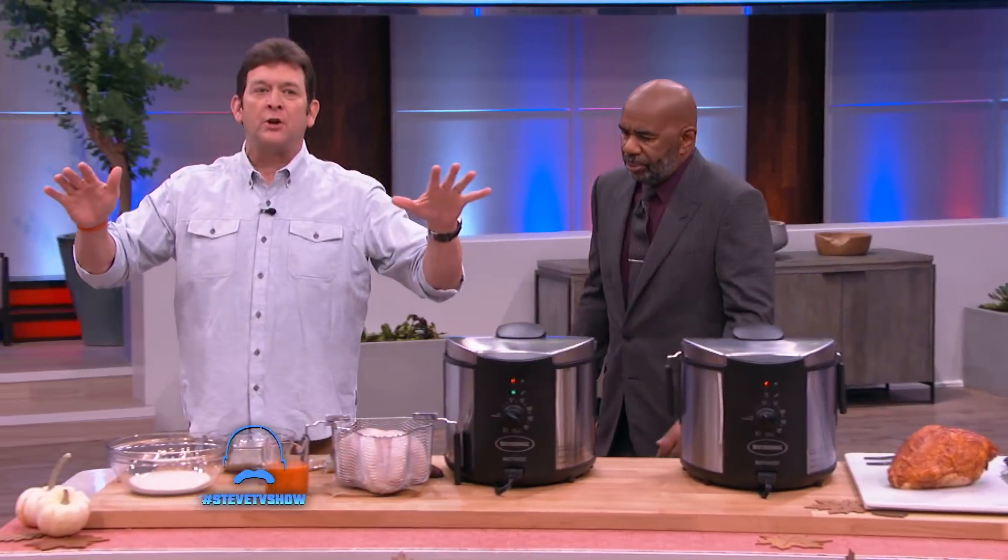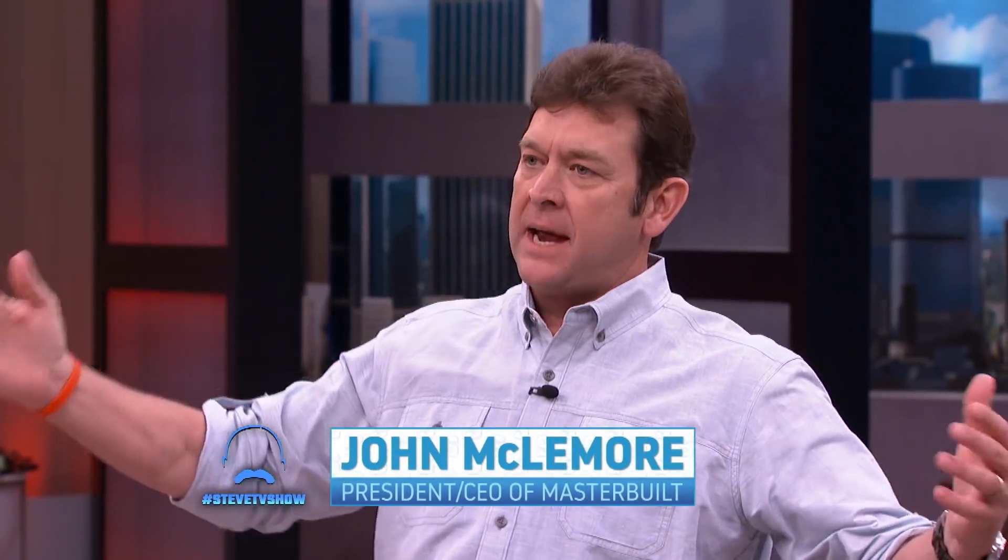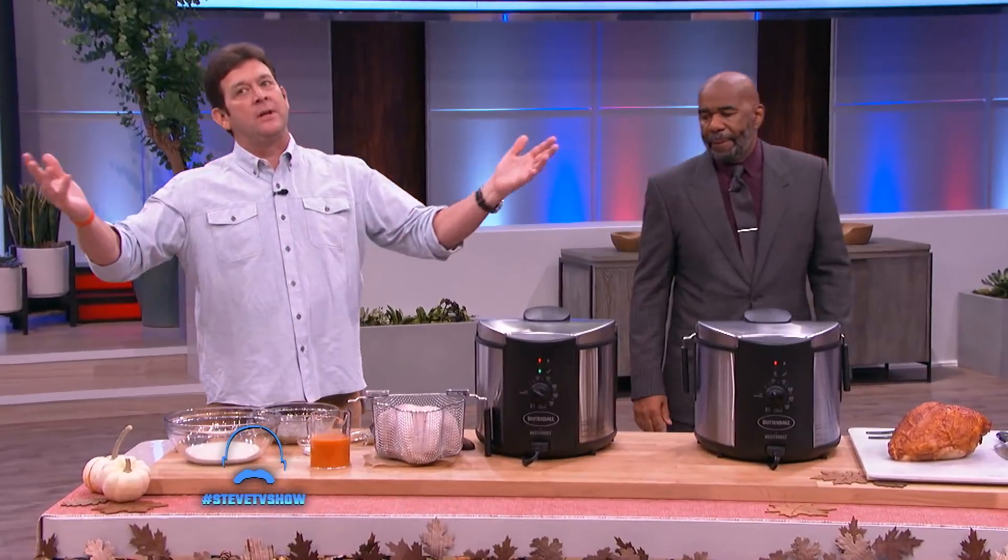So we're gonna show you folks how to free up your oven this Thanksgiving — the number one meal of the year — and Masterbuilt is gonna show you how to do it so incredibly easy. If Mr. Harvey and I can do it, folks, we know y'all can do it.